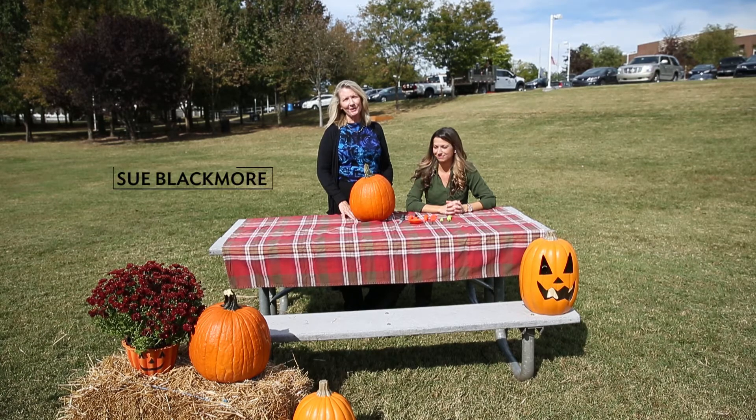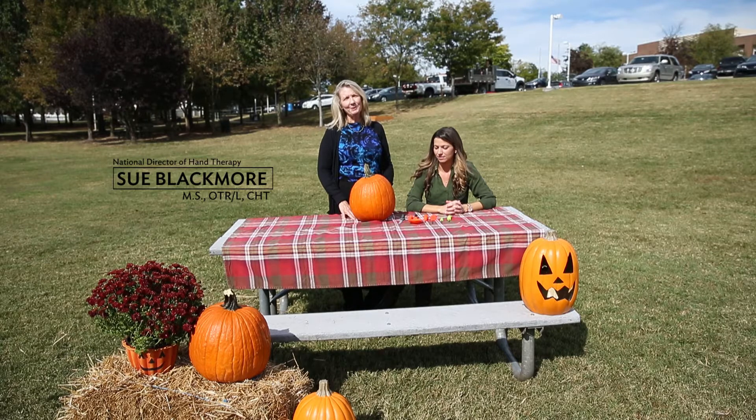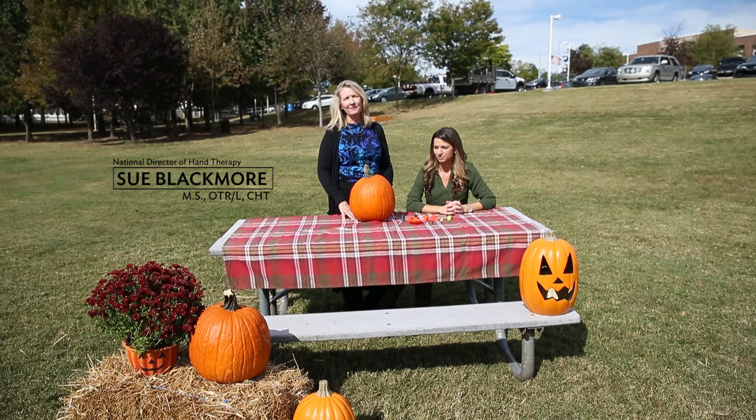Hi, I'm Sue Blackmore, National Director for Hand Therapy for Select Medical's Outpatient Division. In the upcoming weeks, you'll be participating in some fun fall activities, and one of them will include pumpkin carving. We want to make sure that you'll be safe and not cause injuries, so we'll be reviewing some techniques and tools to help you with this process.